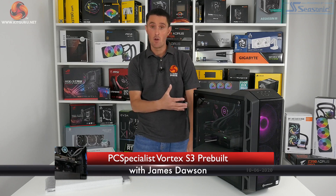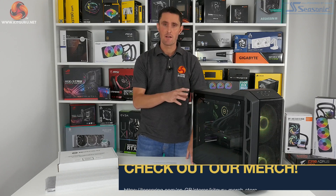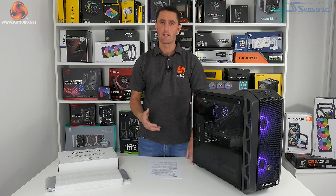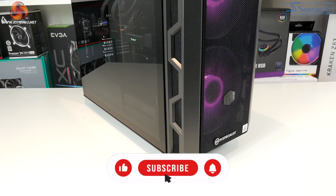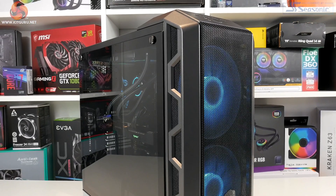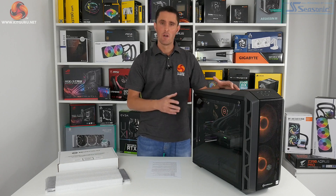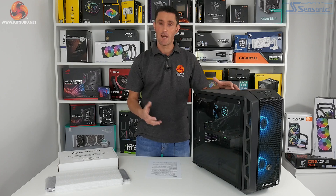I'm James from KitGuru and today we're looking at a new pre-built gaming system from PC Specialist. This is the Vortex S3, and it's actually PC Specialist's first system to be equipped with the latest Intel 10th generation desktop processors. Inside you've got a Z490 motherboard platform and an Intel Core i7-10700K CPU, which is very similar to the previous 9th generation Core i9-9900K but with just a few tweaks to the base and boost frequencies and a slightly reduced price.